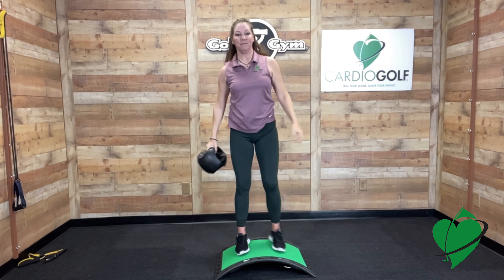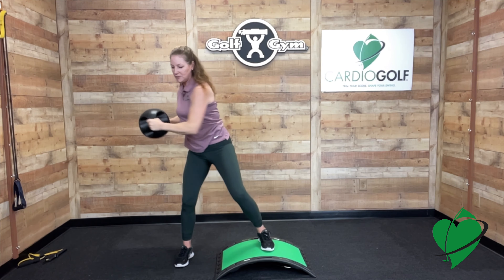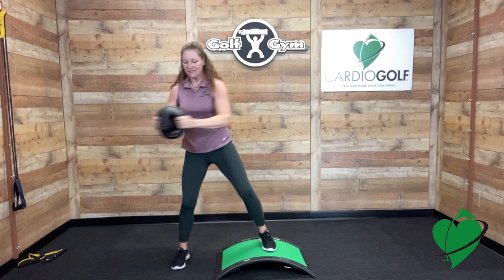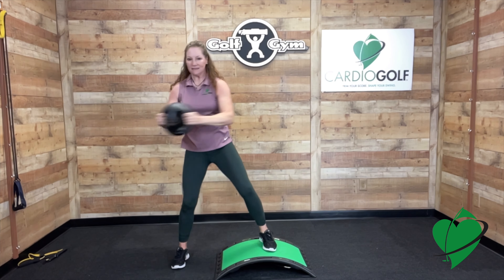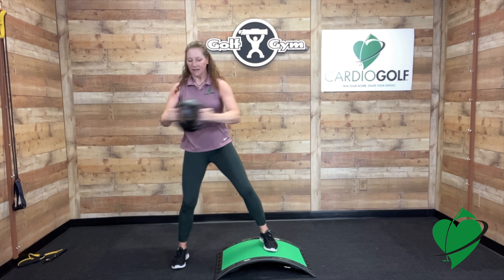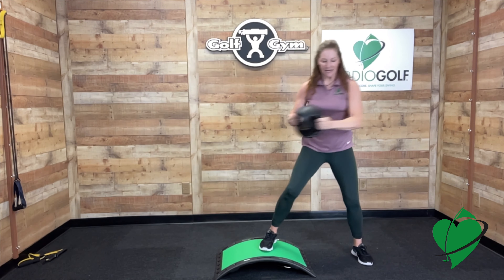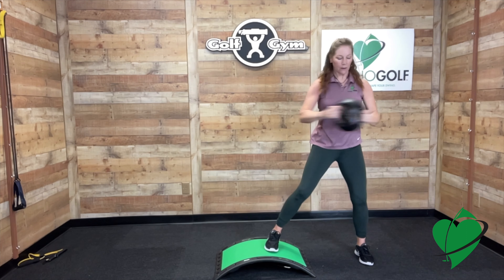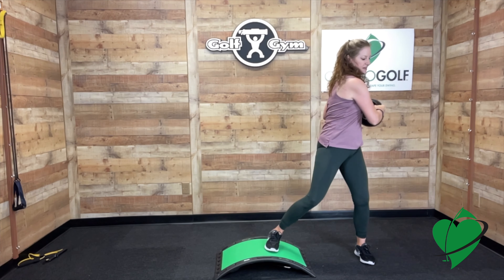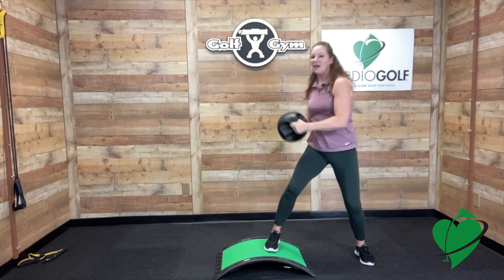From here go back to the side slope. We're going to do a twist, keeping it going with a little more pace. Really hit those obliques, keep your head centered. Go to this side — 8 to 10 repetitions. Great job.